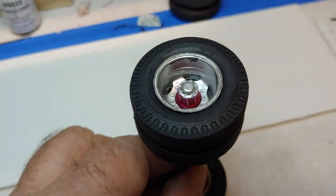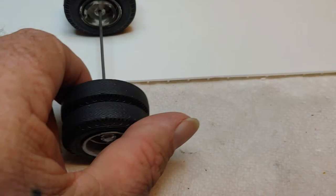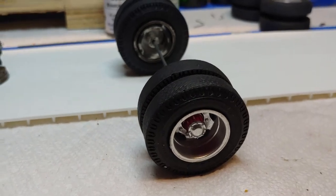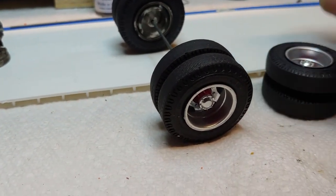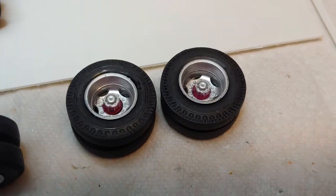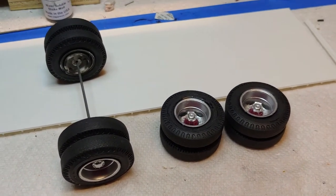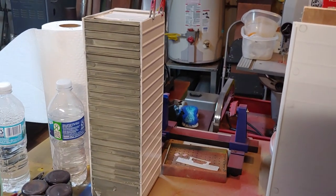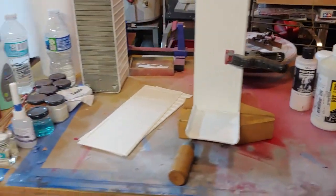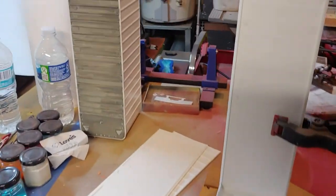I started putting the trailer wheels together. I gave them a rubbery-looking look — and honestly you can't really depict it in the video, but these are just hard plastic, nothing rubbery about them. But the particular paint I use makes them look just like rubber when I'm done. Okay, I'll be right back — I'm back now, this is behind me, this is my paint table.